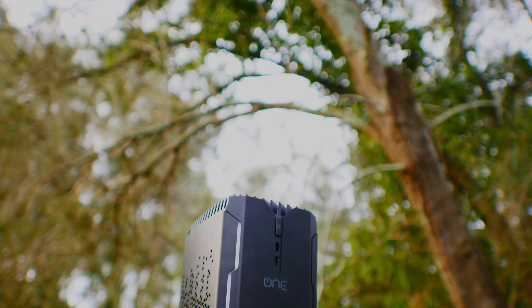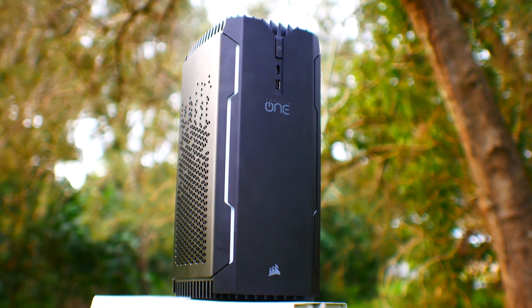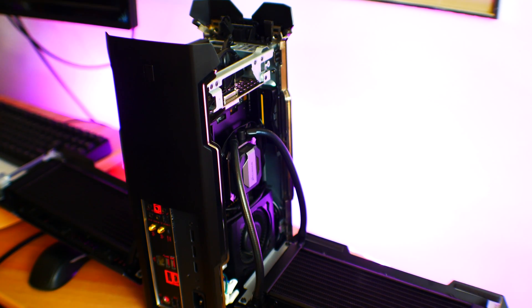After 22 years of being in the hardware game, Corsair have decided to release an all-in-one PC, fittingly named The One. Today I'm going to be breaking this thing down, testing it at both stock and overclock settings, and telling you guys if it's worth your money.